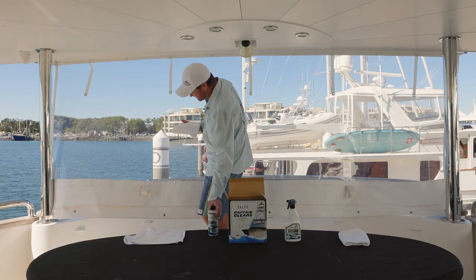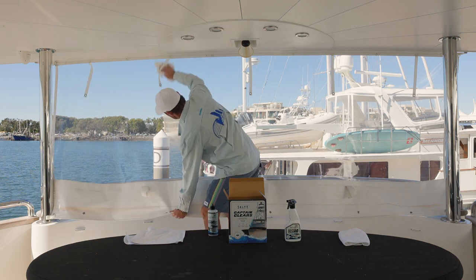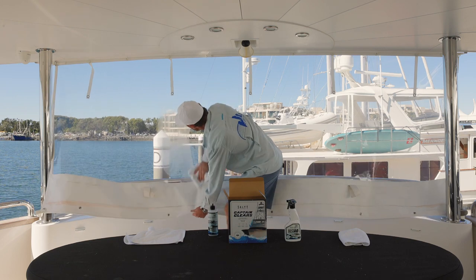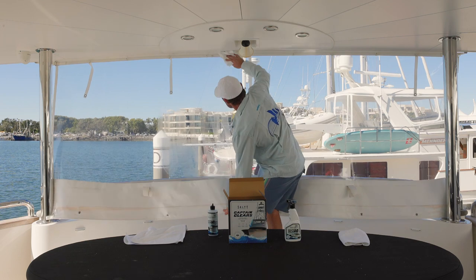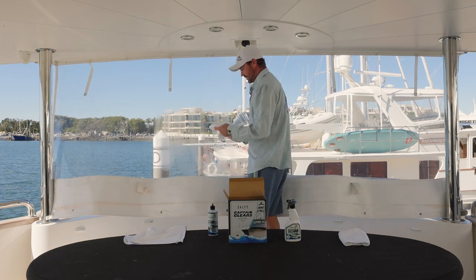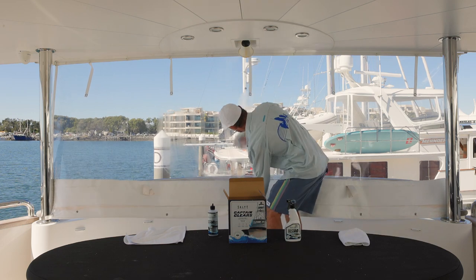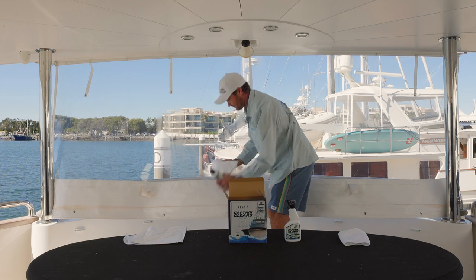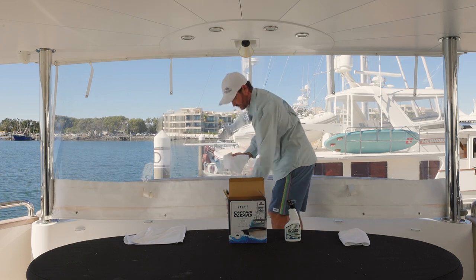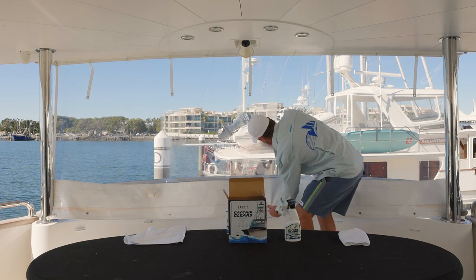With the Captain Clears protective polish it's got hydrophobic properties in it. What that does is when you're out in the ocean and salt water hits the clears, the hydrophobic polish repels the salt water off your clears, which in turn gives you better visibility when you're out there in the high seas.